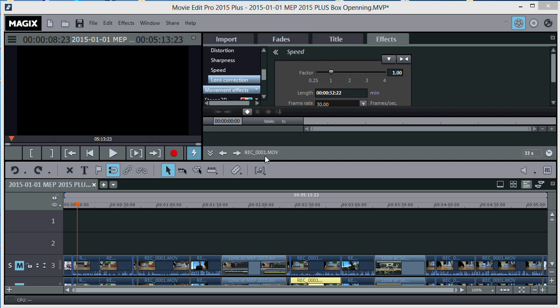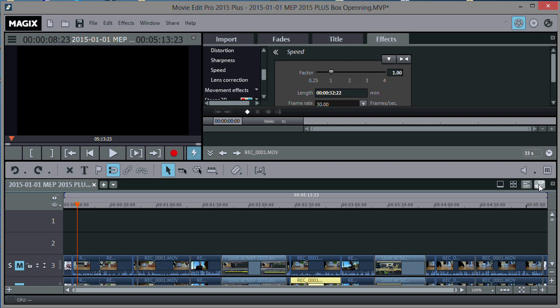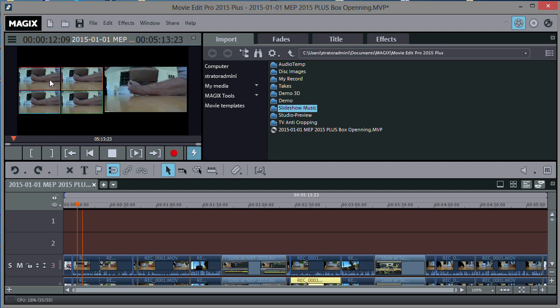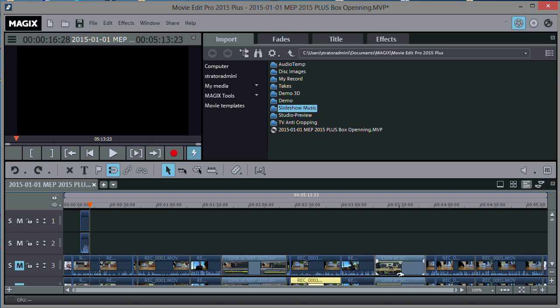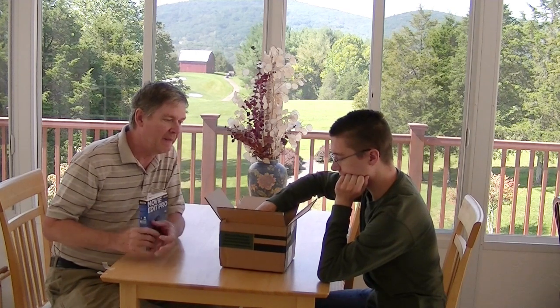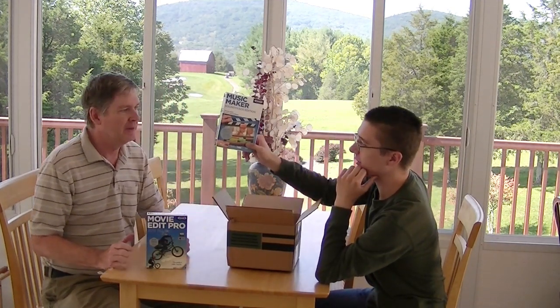In addition to lens correction, I also like the new multi-cam mode. They've now added four tracks instead of just two, so you can have four simultaneous videos and select between different camera angles on the fly while you're making your video — very handy. Another feature I liked is the new audio volume slider. It used to be hard to see, but now they've made it large so you can clearly see the volume number, and I really like that.